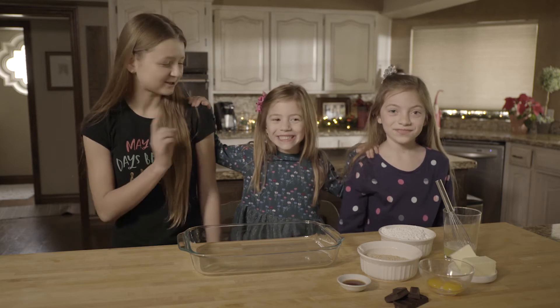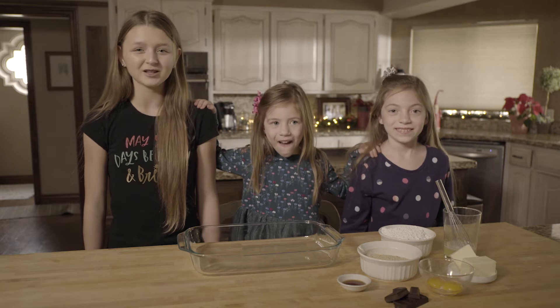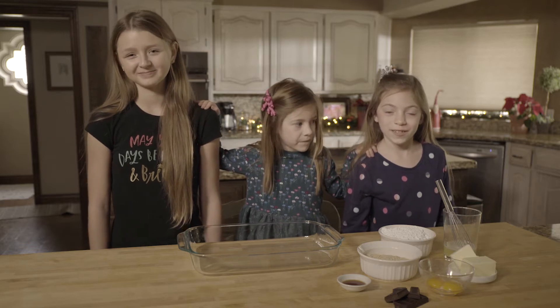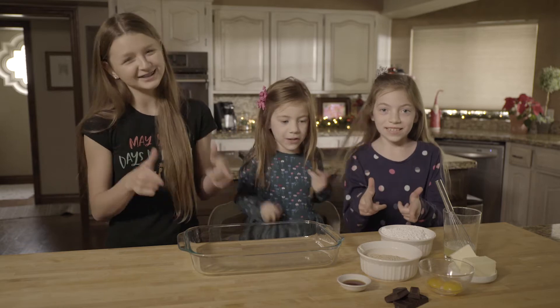It's the holidays again and my cousin Sophie and Audrey are back from Tennessee, so we thought it would be a great time to make a holiday episode of Cool Cooking Art. This year we decided to make one of our favorite holiday treats that our grandma makes every year — delicious peppermint fries. So let's get cooking!